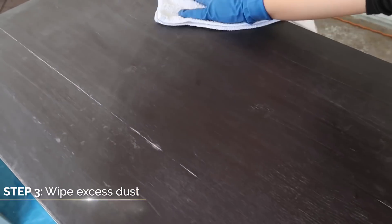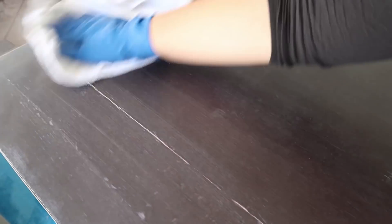After you're done sanding, take a dust rag and clean up all of the dust. This will help prepare the surface for the primer.